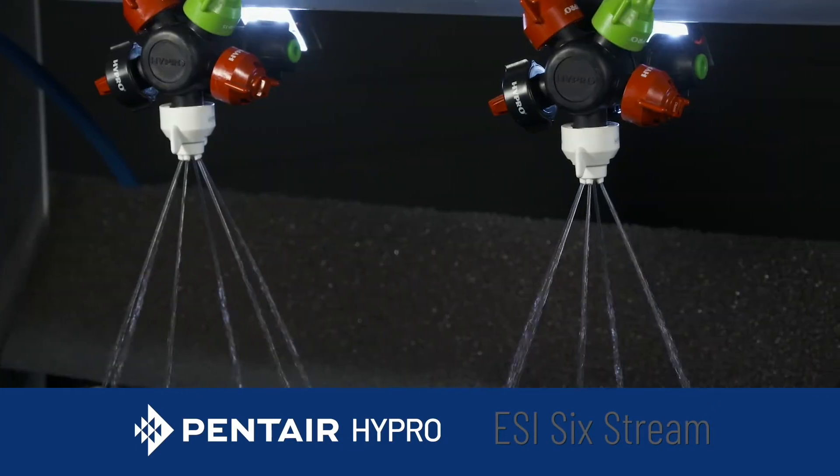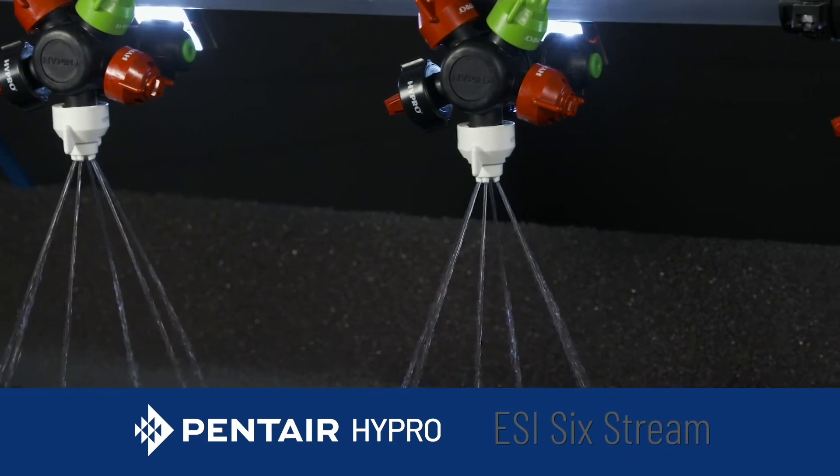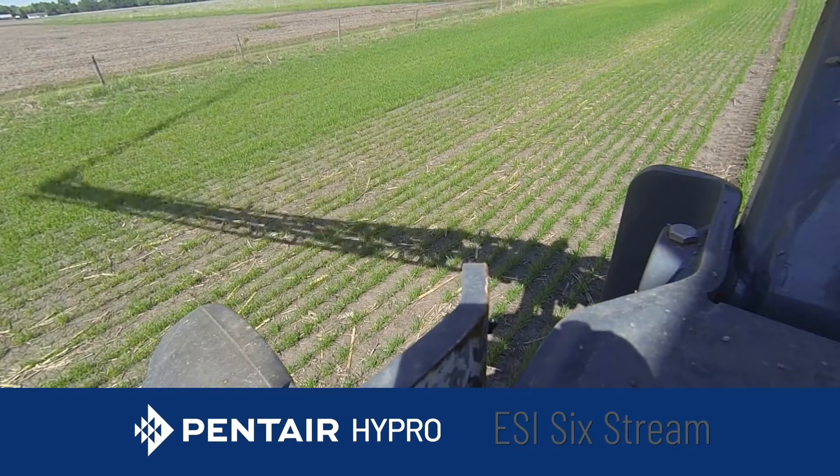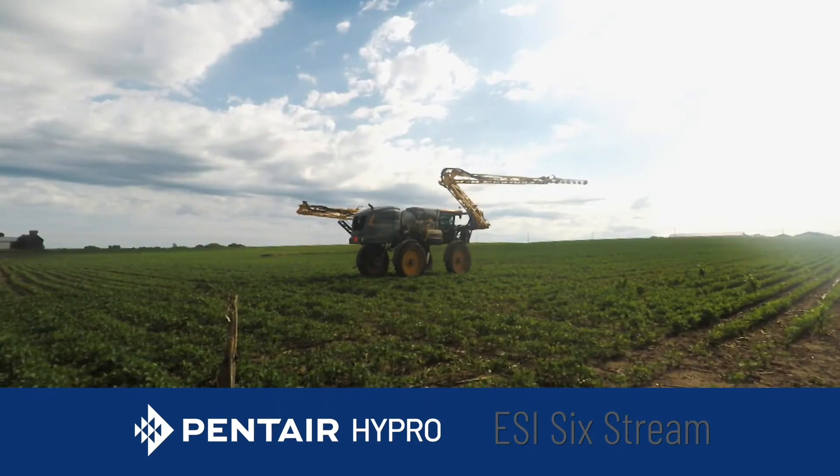The convenience of the ESI compared to dribble bars is that the ESI nozzles can stay on the nozzle body while you're racking and unracking your boom, whether it's a self-propelled or a pull type.